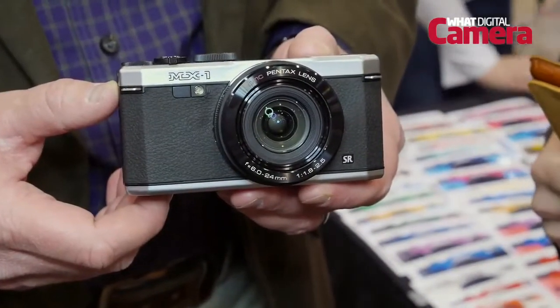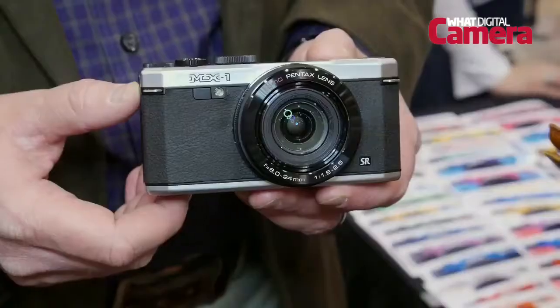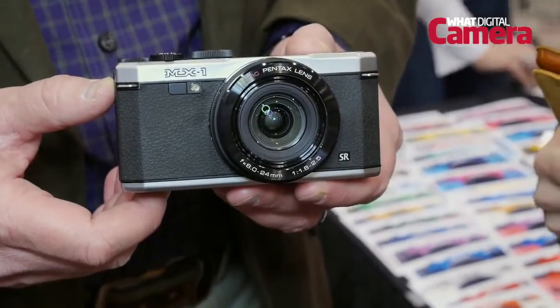And what about the lens on the camera? Can we just take a look at the front of the lens there? It's a 4x optical zoom, equivalent to roughly 28 to 112 millimeters, and again it's f/1.8 to 2.5.